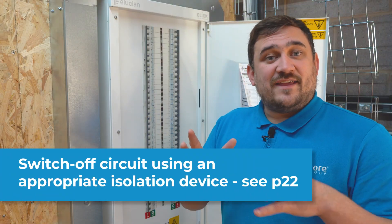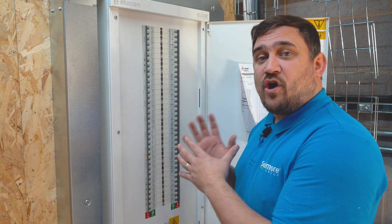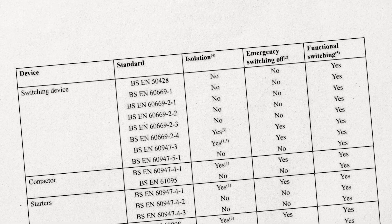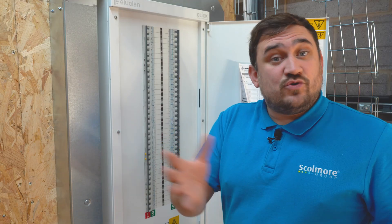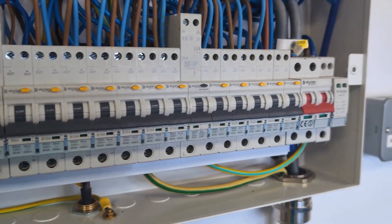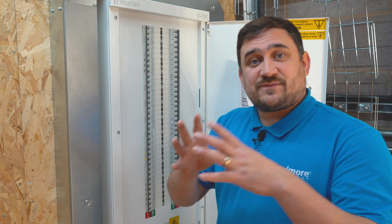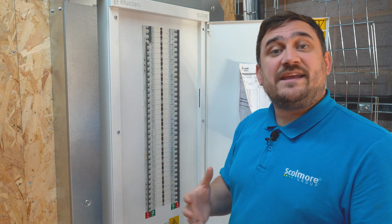Step five: this is the point where we actually get to isolate the device we identified in a previous step. Before we isolate, one important thing is we need to consult BS 7671 and check that our chosen point of isolation can be used as an isolator. This could be an MCB, an AFDD, an RCBO, or a rotary isolator. As long as the point we're using for isolation has been checked within BS 7671, we can go ahead and isolate the supply.